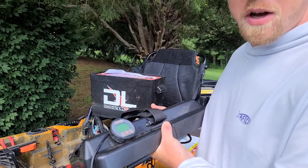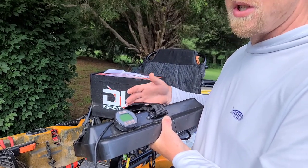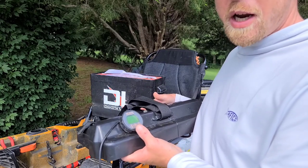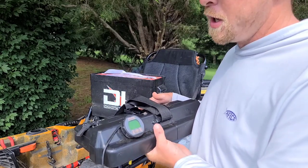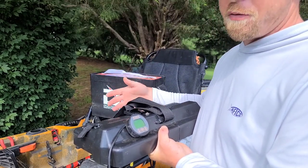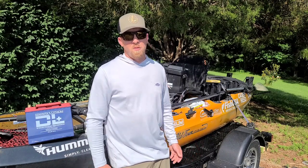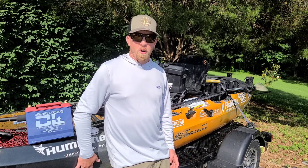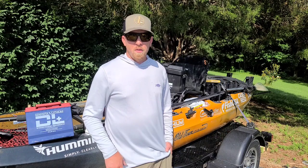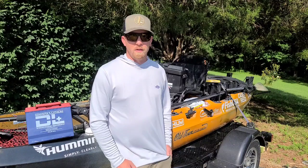On this 100 amp-hour battery, say I run for an hour at full speed — it's going to read around 70 amps left, or 70% remaining. I can also switch it to see exactly how many amps I'm drawing at that exact moment. So you can really test your motor and see how efficient it is at different speed levels. I 100% recommend this product to anybody running a lithium battery on their autopilot or any other kayak — you never want to be left without power, and with this you'll know exactly how much juice you have left.